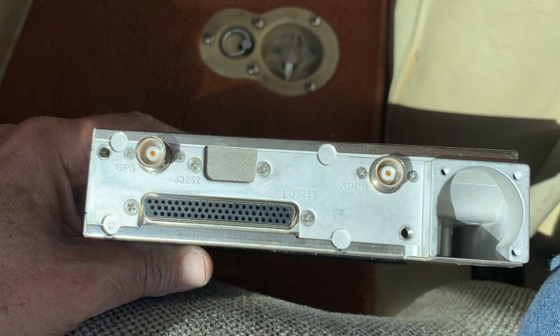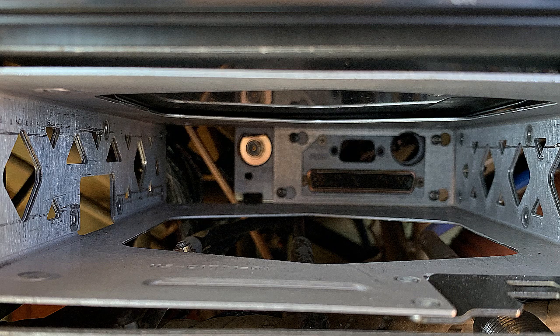Here's a shot of what the back end of my transponder looks like — it's pretty simple. Mine is slaved to the navigation radio via the 62-pin P3301 connector, so it does not need a GPS antenna input. The RF output connector is on the right. This is a view of the inside of the tray. You can see the P3301 connector that is held in place by two small countersinking screws that go into very thin metal.